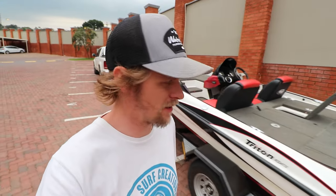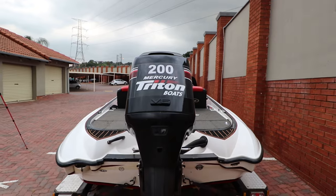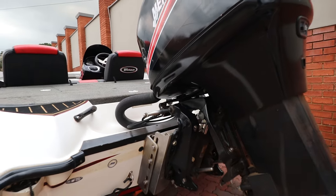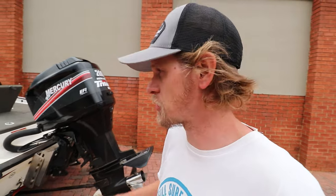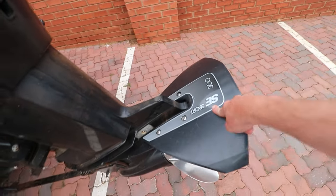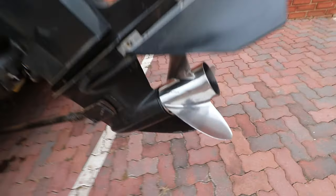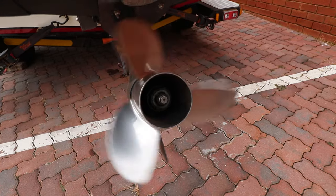Let's start off at the back. The back of this boat has a Mercury EFI 200 on the back. It's an oldish motor but it's still very very good — it's in really good nick. This is a V6 so it's got plenty of power. It's fitted with a hydrofoil, the 300 SE Sport, and down at the bottom I've got a 25-pitch temp-plus prop.